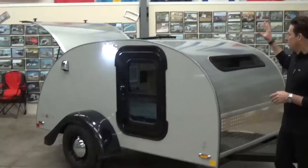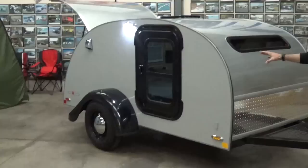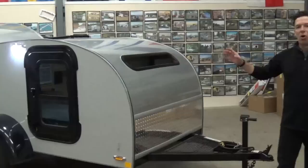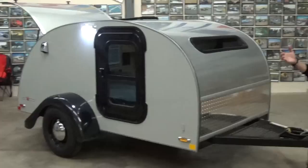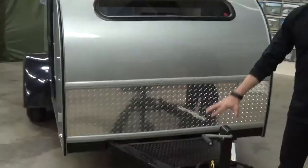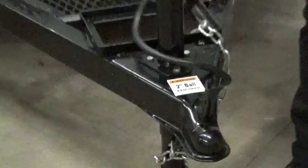The Silver Shadow 5x10 with the max package is going to come standard with black fiberglass fenders, 14-inch black wheels with these ever-popular babymoon hubcaps to really give it that retro look. Sidewalls are available in different colors at an upcharge, but probably 95% of our Silver Shadow sales are just the standard silver wall, silver roof. Up front there's going to be a marine style deep cycle battery, which sits on the front as standard. The two-inch ball with a seven-way round flat pin connection is going to be what you need to have installed on your vehicle.